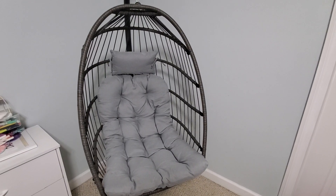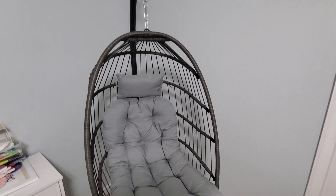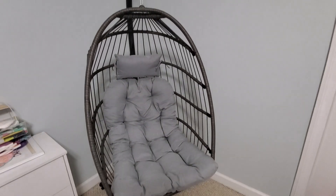Hi guys, just want to do a quick review of this hanging egg chair. We bought this for our daughter for Christmas and put it up here in her bedroom, and she absolutely loves it.